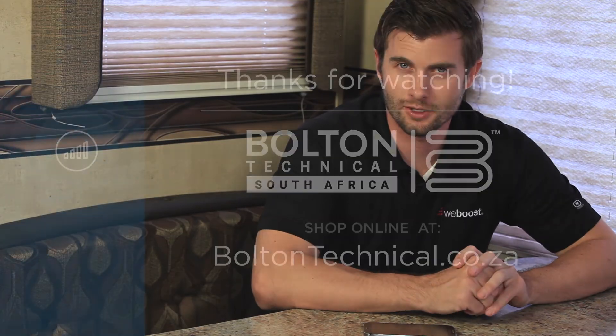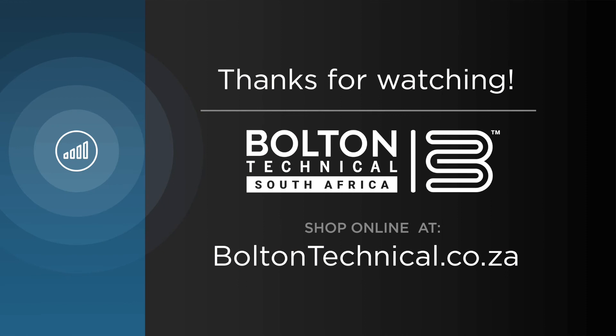Thank you for watching our installation video. If you have any further questions or need help, please contact our customer support. And please subscribe to our YouTube channel for product updates and tips.